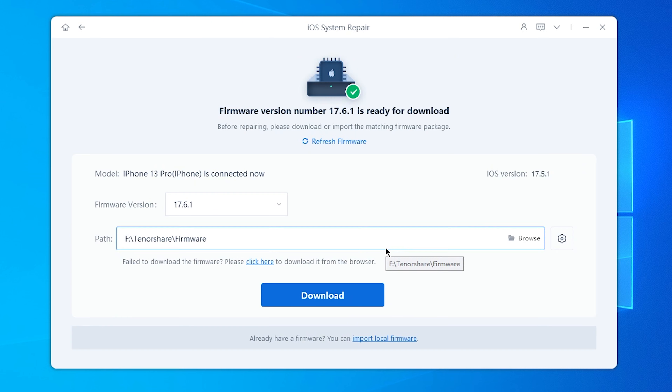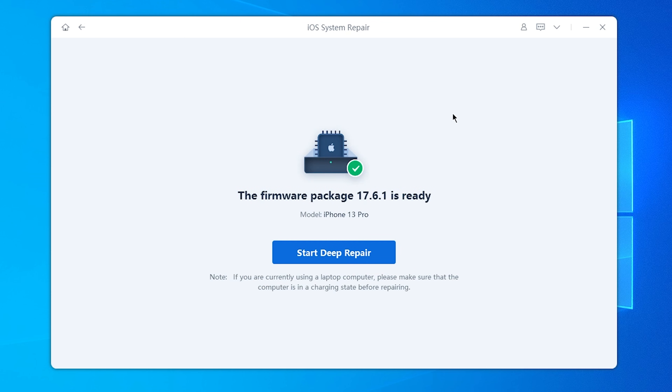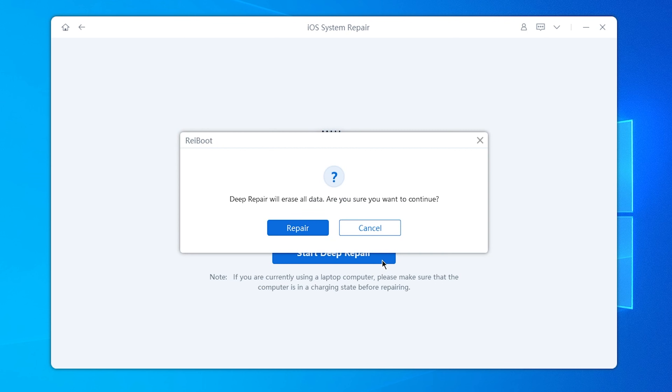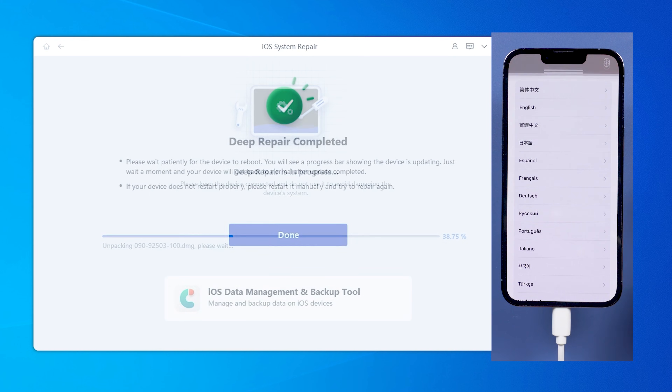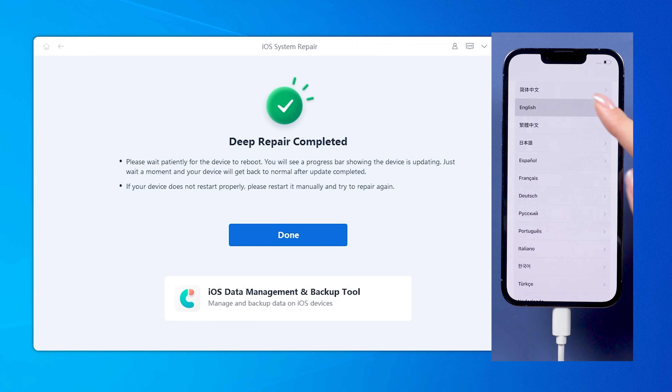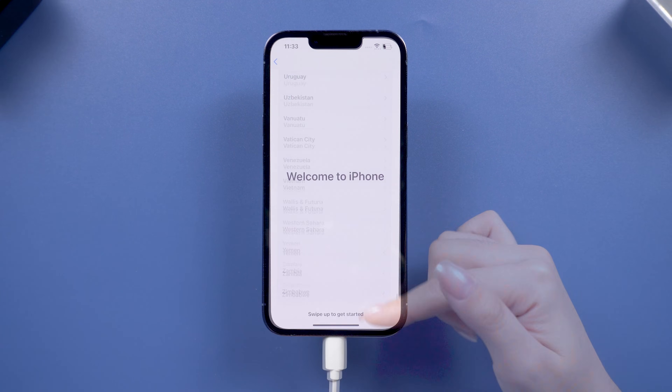You will need to download the matching firmware to let it repair your phone error-free. When the download is done, you can start the Deep Repair. Deep Repair will perform a complete reset, restoring your device to its factory settings, and can also update your iPhone to the most stable version of iOS. When the process is done, your phone will be back to factory settings — without any system problems, you can feel free to sell or give it away.